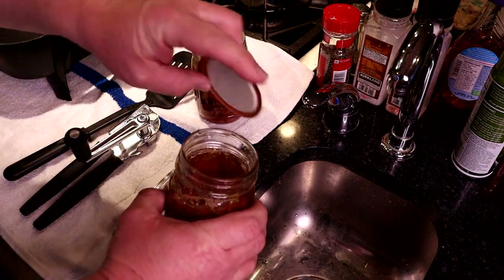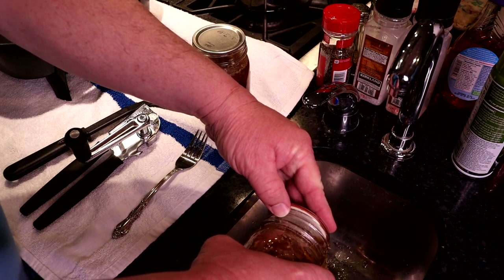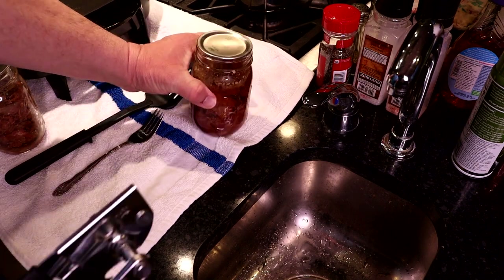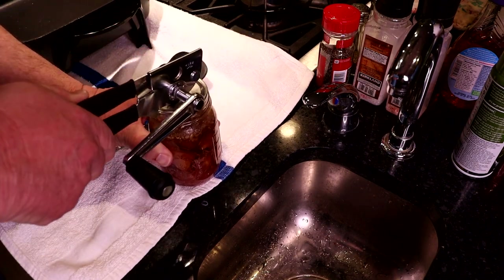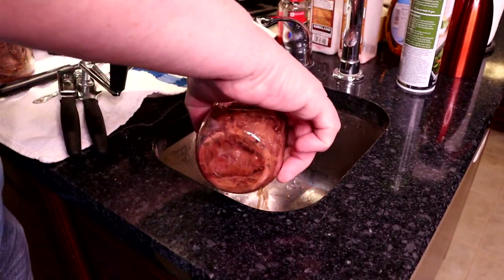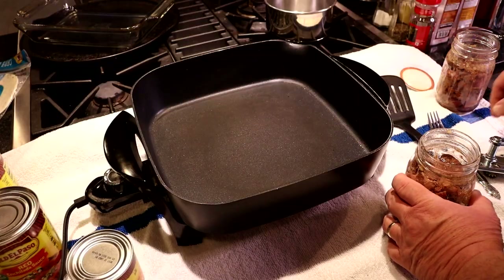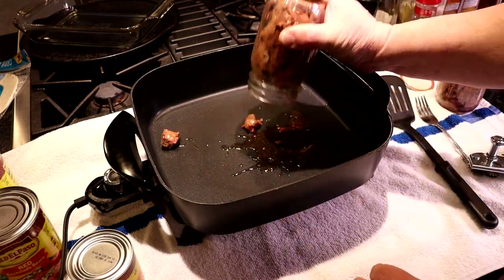I like to drain mine off. That broth that's in there just for some reason gives me indigestion. Canned venison can be a little tough to open, but a can opener makes it pretty easy. We're still going to drain that off, and this is where it starts getting easy — just unceremoniously dump that meat in your pan.